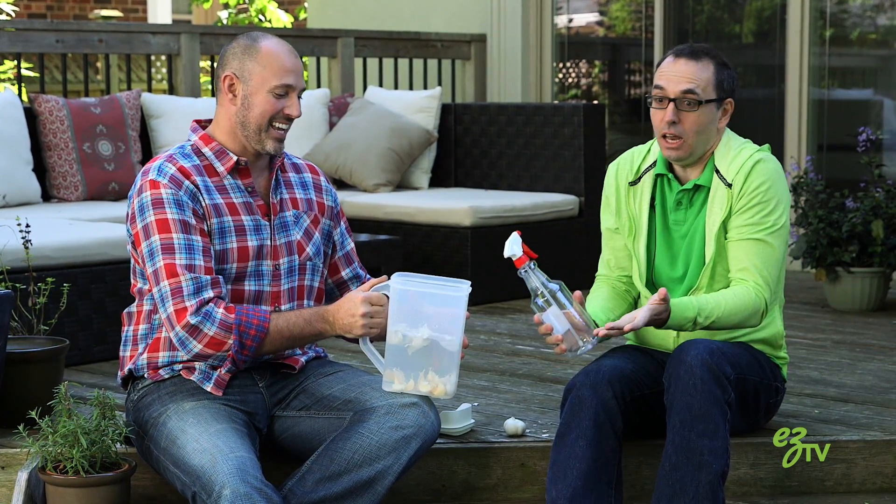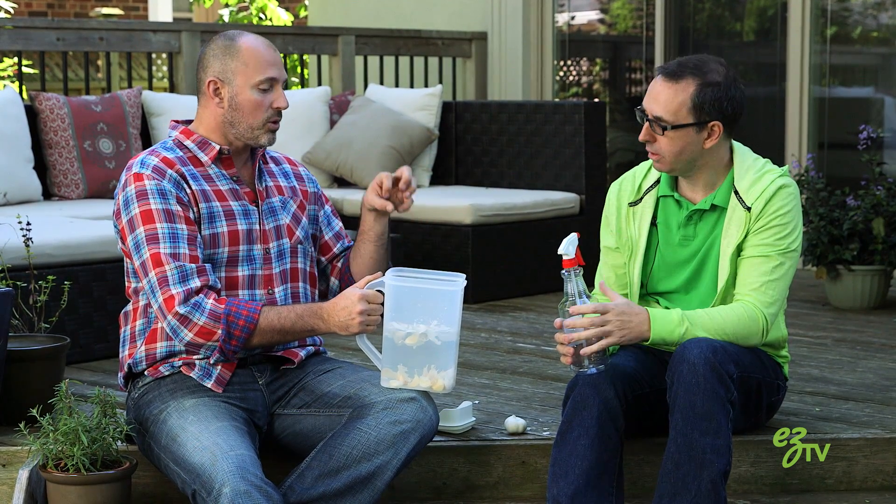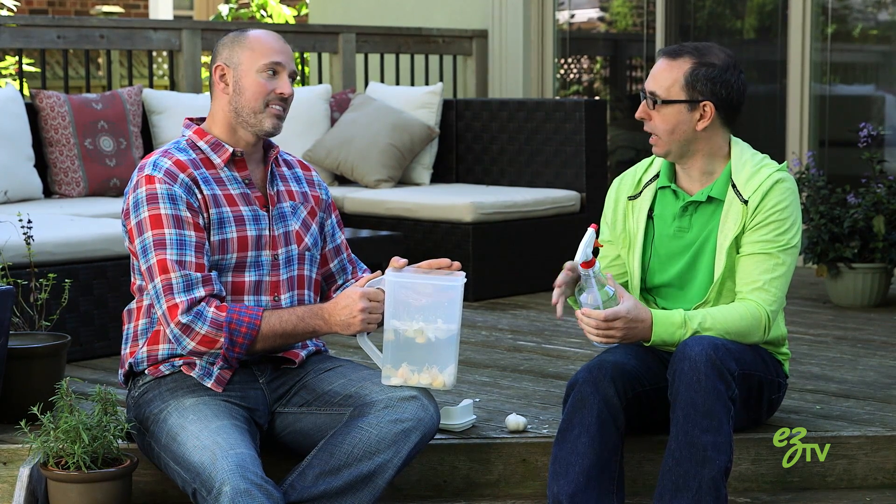Smell that — smells nice. Garlic. It smells like an Italian restaurant. We just put it in and it's already got a strong smell. Think about what the rabbits are going to smell or the raccoons. You can keep this mixture in the spray bottle until you've completely used it up — you don't have to use it all at once. And it won't spoil; it actually just gets stronger.